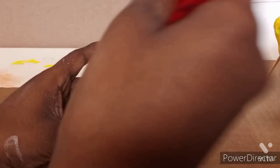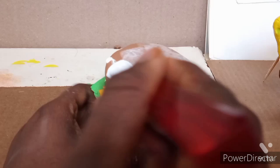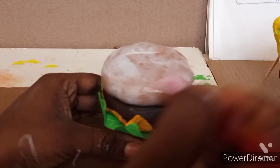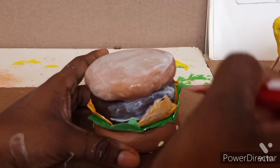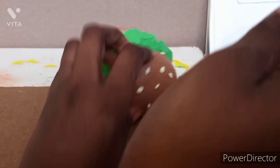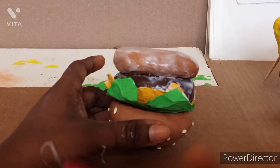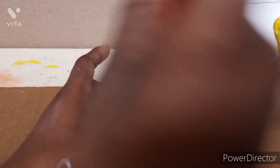Now I'm applying mod podge to Patrick, waiting for one side to dry before doing the other. Then I focused on the burger — I painted the bun and the burger patty, doing two layers for the burger. I almost dropped it while trying to reach the cheese. I was careful to focus on the bun and patty before moving to the cheese.